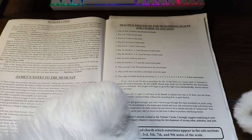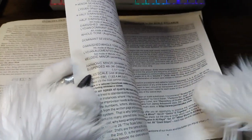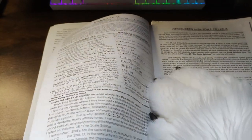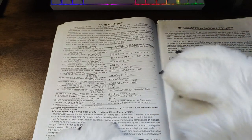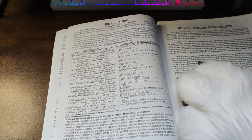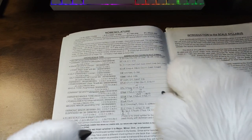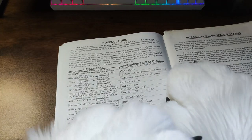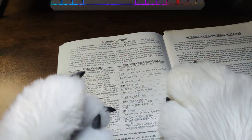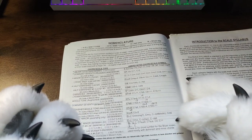The stacked chords which sometimes appear in the solo section represent the root, third, fifth, seventh, and ninth notes of the scale. I'm okay with these videos just kind of going on forever. Oh my gosh, when I was looking through the viewfinder, I thought I wrote all that. The typeface made it look like it was handwriting. I do not remember that — and I don't remember it because I didn't do it. This is not my style. This is way beyond me.